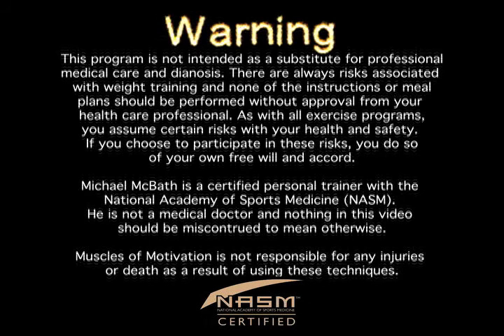Warning! This is not intended as a substitute for professional medical care and diagnosis. There are always risks associated with weight training and none of the instructions or meal plans should be performed without approval from your healthcare professional. As with all exercise programs, you assume certain risks with your health and safety. If you choose to participate in these risks, you do so of your own free will and accord. Michael McBath is a certified personal trainer with the National Academy of Sports Medicine. He is not a medical doctor and nothing in this video should be misconstrued to mean otherwise. Muscles of Motivation is not responsible for any injuries or death as a result of using these techniques.